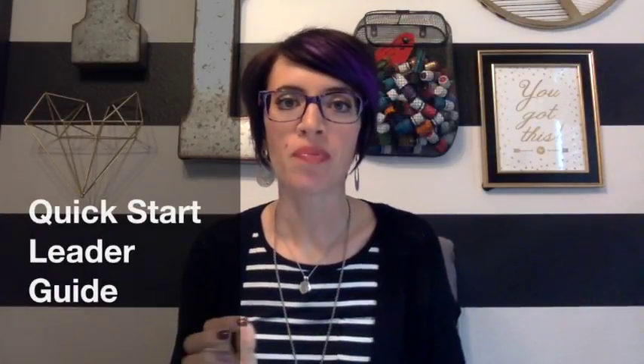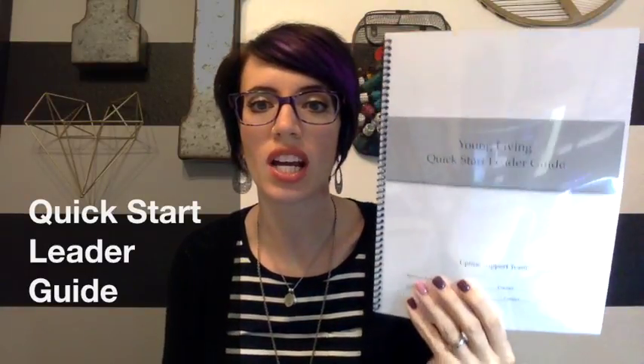Hey y'all. I wanted to get on just real quick here and talk to you about this quick start leader guide that I just posted in the office.